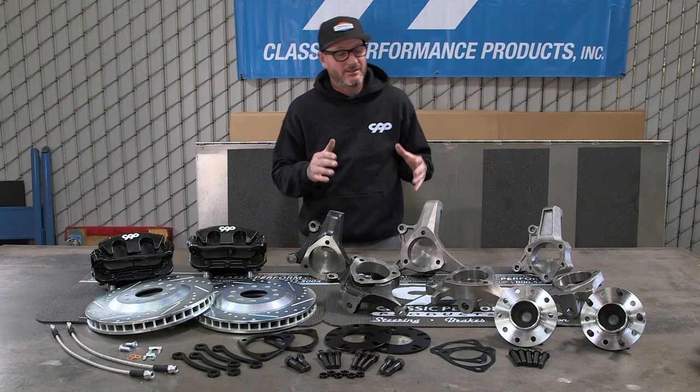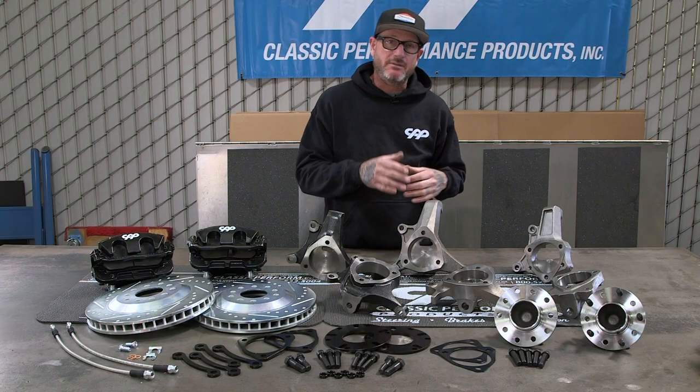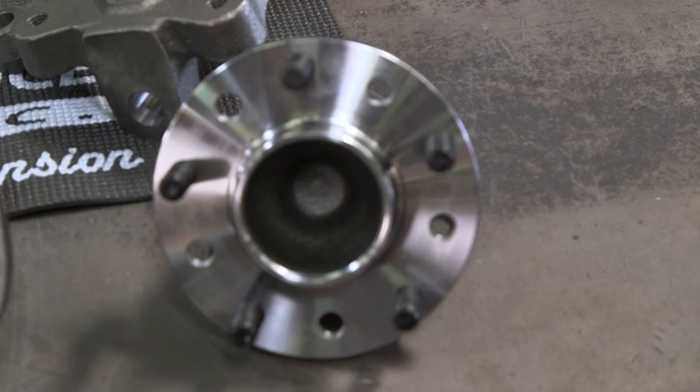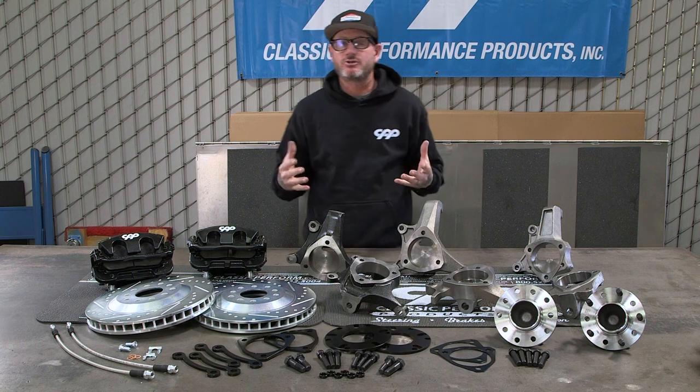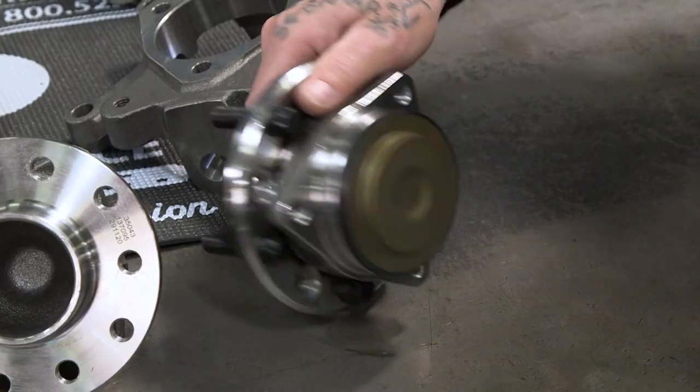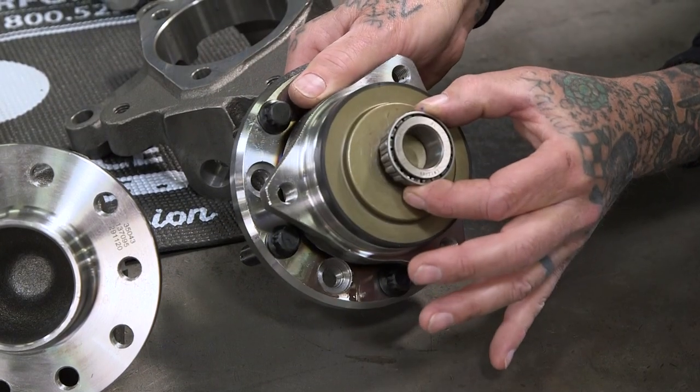One of the things I really like about this kit is the hub. It's a giant bearing — sealed, maintenance free, and super easy to install. So how big is that bearing compared to your traditional bearings? Well, a whole lot bigger.